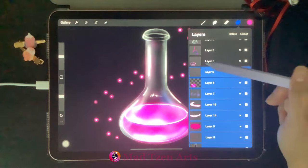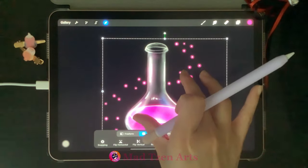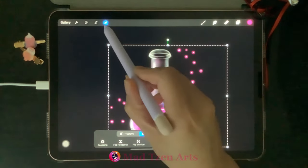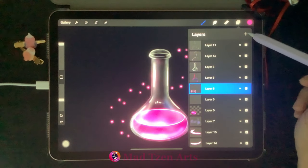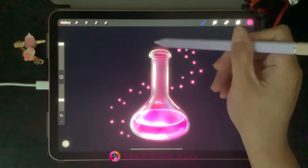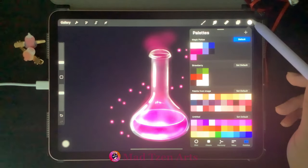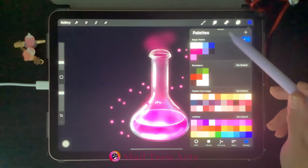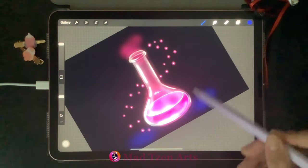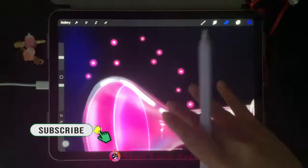Go back to Layers, select all layers, and click on the Transform tool to pinch the image into a slightly smaller one — we need to create some space for smoke coming out of the bottle. Go to Layers, make sure the glowing potion outline is selected, add a new layer, and draw some pink smoke going up the bottle. Then go to Layers, click on the bottom layer, add a new layer, choose dark blue, increase brush size, decrease opacity, and paint some blue at the bottom of the bottle to create a nice color balance.